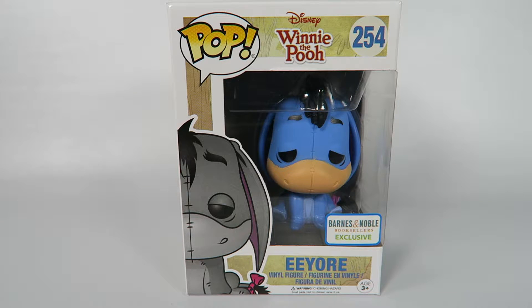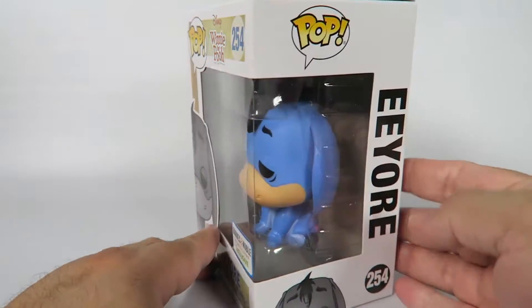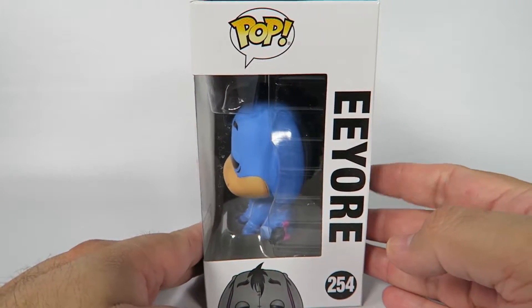Now this one's a Barnes and Noble exclusive. Didn't even know he was going to have the repaint, but he does. This seems to be — I'm not sure if I'm remembering correctly — but this might be his classic colors.